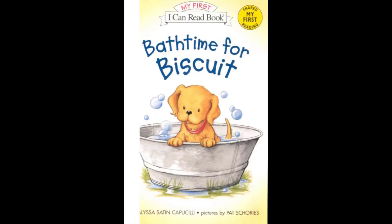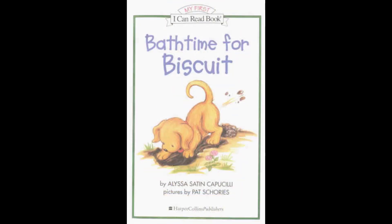This is a book called Bathtime for Biscuit. Turn to page 5, where you see the picture of Biscuit the dog chewing on the corner of a big purple towel. That's where we'll begin. You'll know it's time to turn the page when you hear this sound. Bathtime for Biscuit, by Alyssa Satin Capucilli. Pictures by Pat Shoriz.